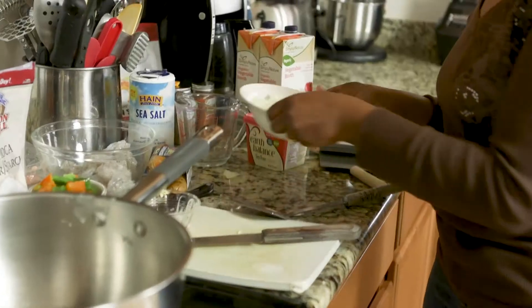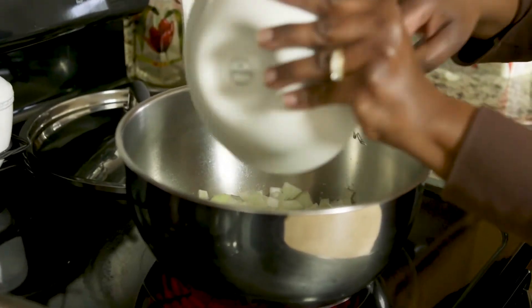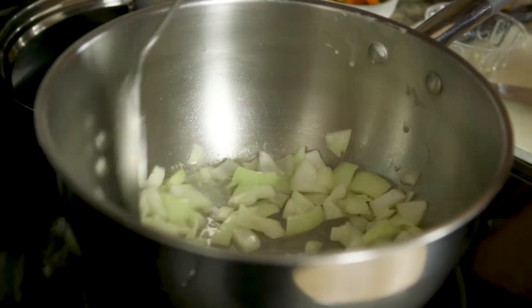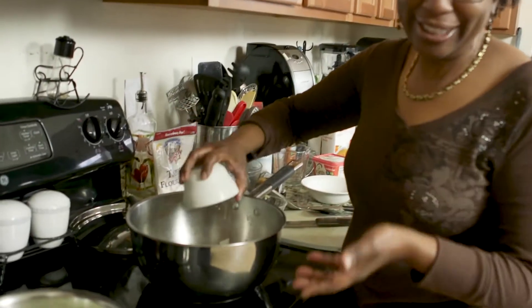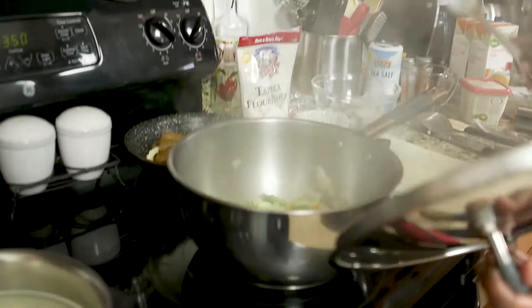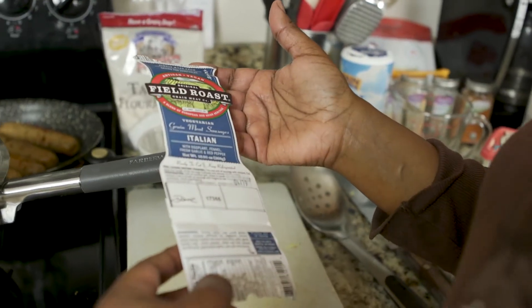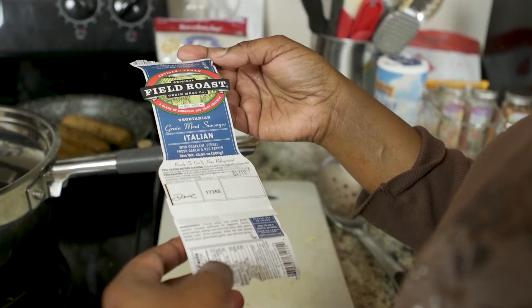I have already diced up a medium onion. Stir it up and let your onion get tender, which is about five minutes. Half of a green pepper goes in too. These are vegetarian grain meat sausages — let's check on them. Oh yeah, these are getting nice and tender. Here's the package — by Fieldstone, simply made from grains and vegetables.